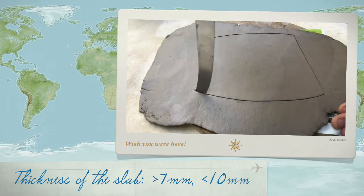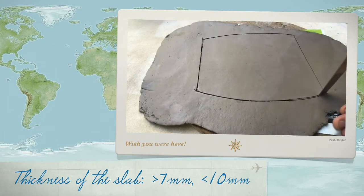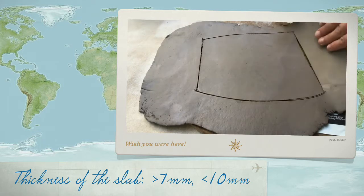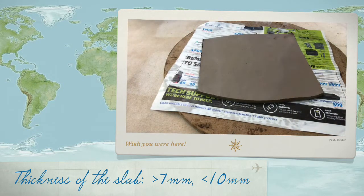Try and keep your knife 90 degrees towards the surface that you're cutting. There we go. Good!